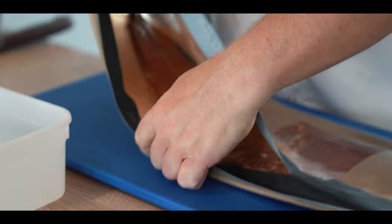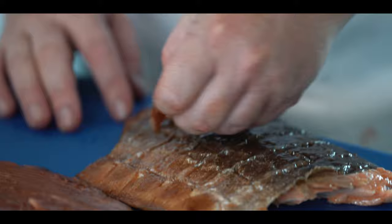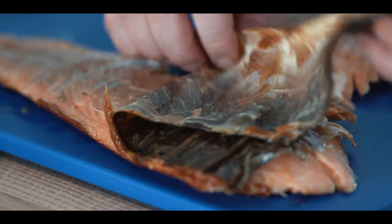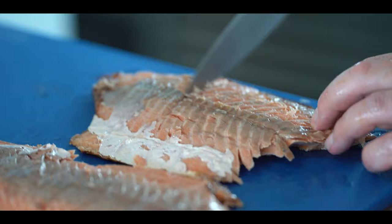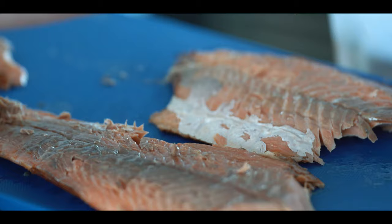Now we'll turn our attention to the salmon, which is a fantastic product. I'm going to flip it over, take the skin off, and if there's any bloodline just gently scrape that out. When I say bloodline, it sounds horrible but all it is is just that gray bit there and a few bits of skin — just scrape that off. All the hard work's done for me with the smoking and all that, so I just have lovely produce to work with.